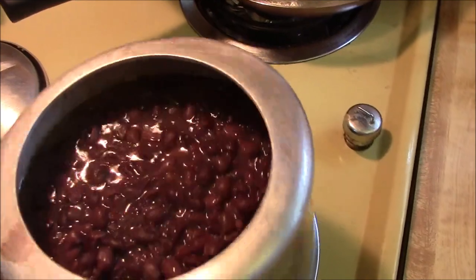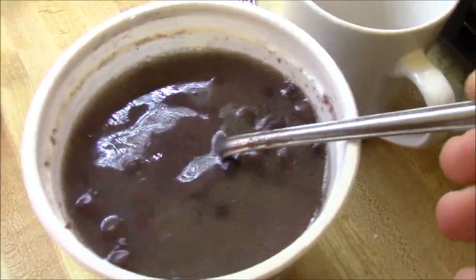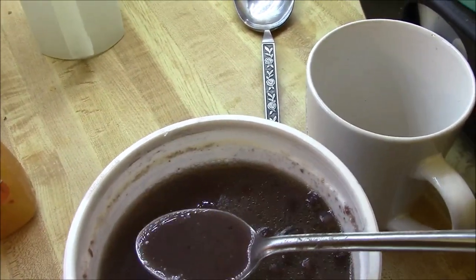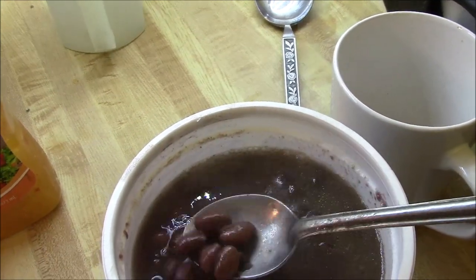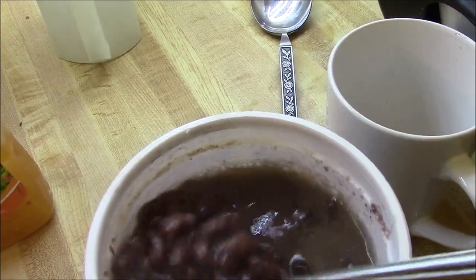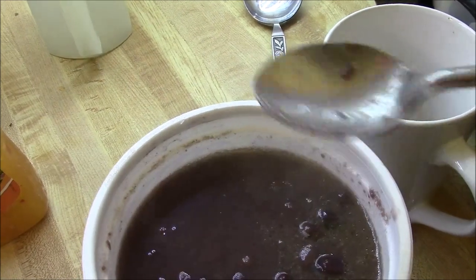There she goes — a nice pot of beans. This bean broth, even though we only seasoned it with a little bit of Italian dressing, is delicious. The beans are flavorful and nice and soft, but not too soft. Just a perfect little batch of black beans. Easy peasy.